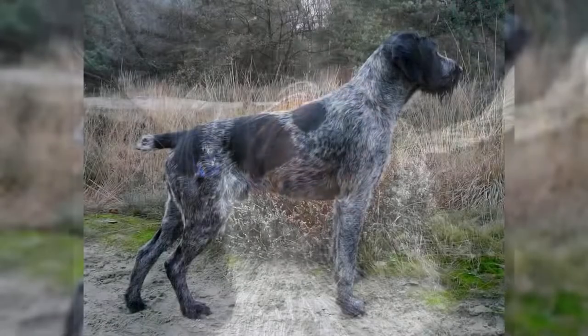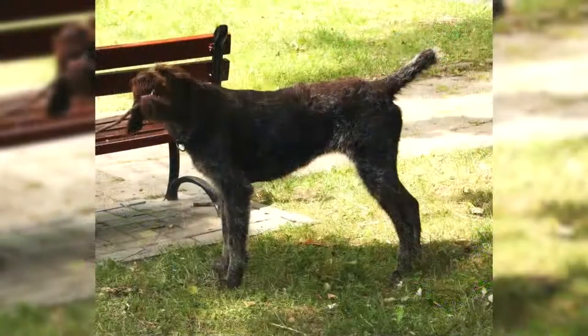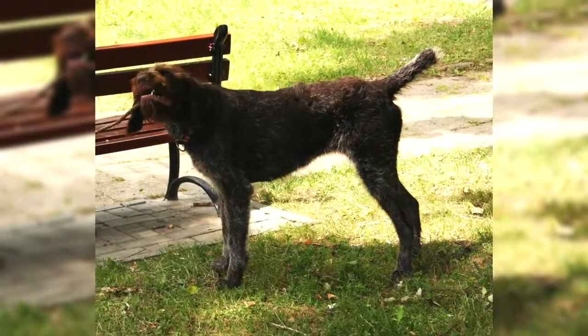The Drathar does not require a particular diet, as long as it is of good quality and adapted to its age, state of health, and physical exercise. If it is used as a hunting dog, it will nevertheless be necessary to give it additional food rations during the hunting period.